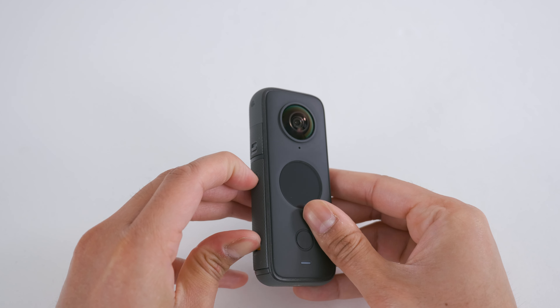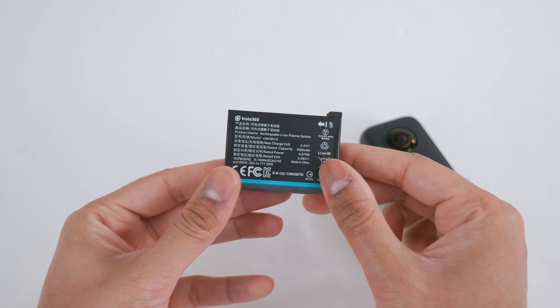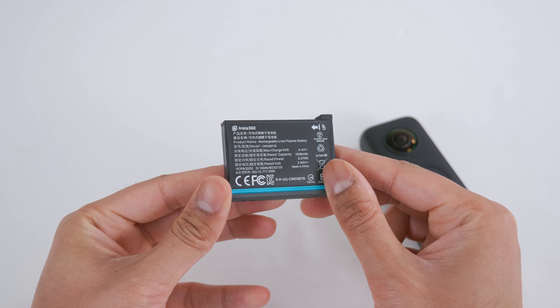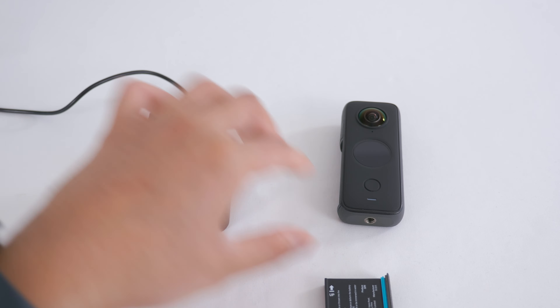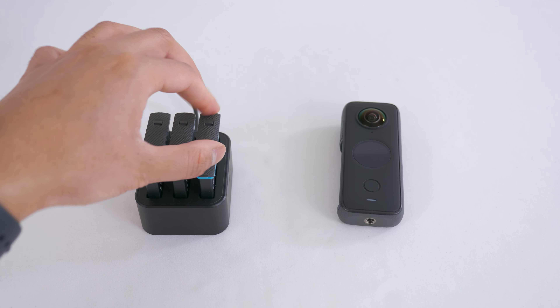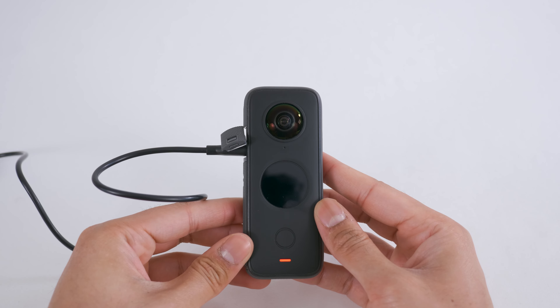The ONE X2 battery life is very impressive. A single battery can last anywhere between 90 and 120 minutes. You can buy a fast charging hub as an additional accessory to charge up to 3 batteries, which is more convenient than charging a single battery at a time.